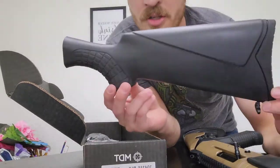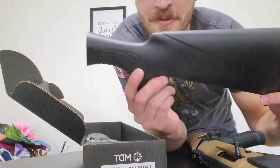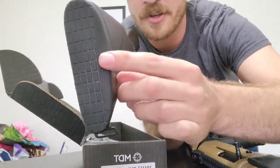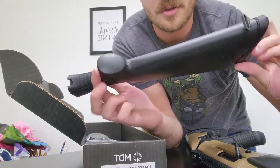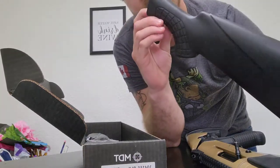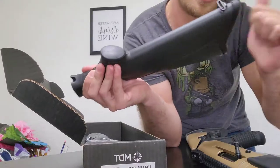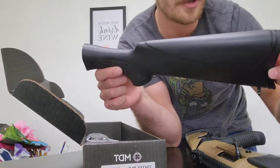First off, I ordered the field stock for the Canuck operator — it's got a cut-out there, obviously polymer. I'll tell you what, it feels good, feels solid, feels better than my Remington 870 polymer field stock honestly. I like the checkering on it.